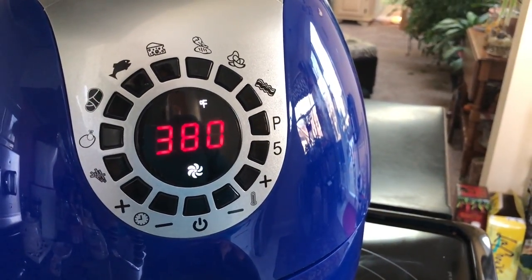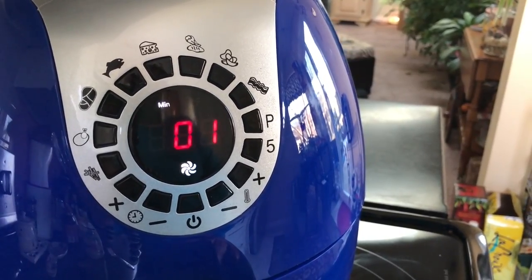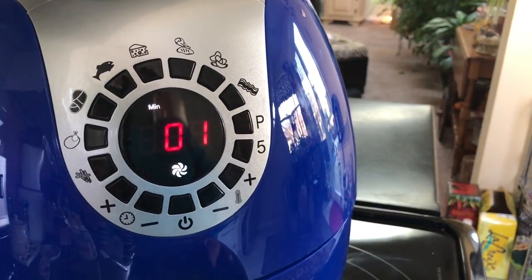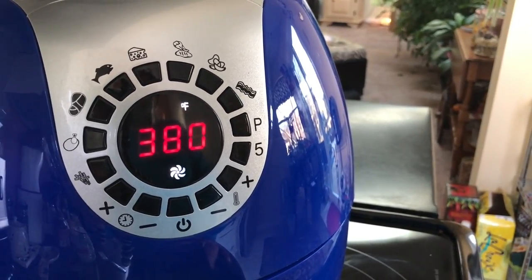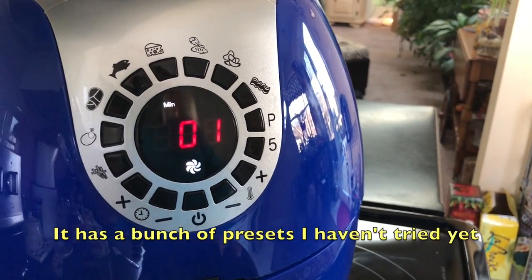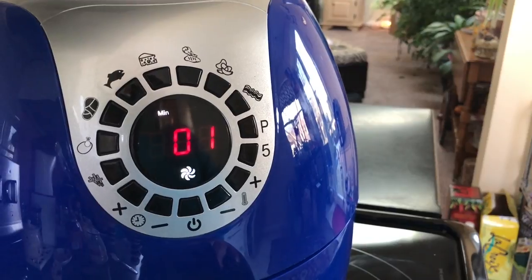The air fryer always tells you how many minutes are left on the cook time, and it will alternate between the cook time and the temperature. You see that little fan symbol — that means the fan is running and you can hear it.